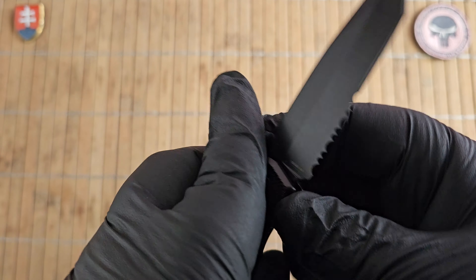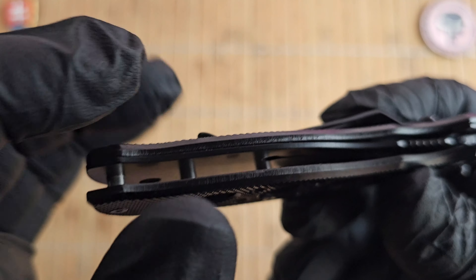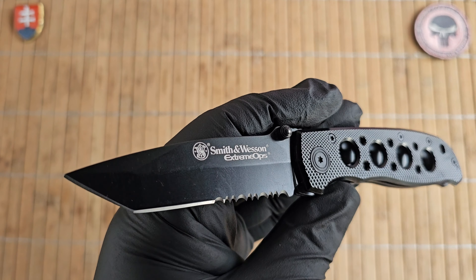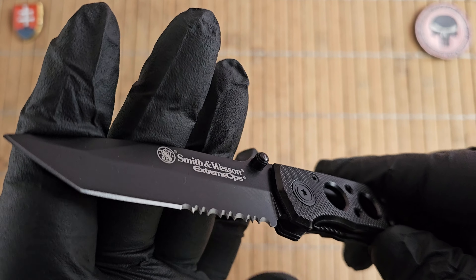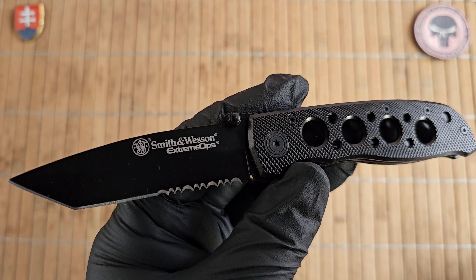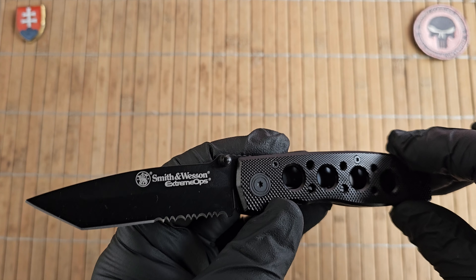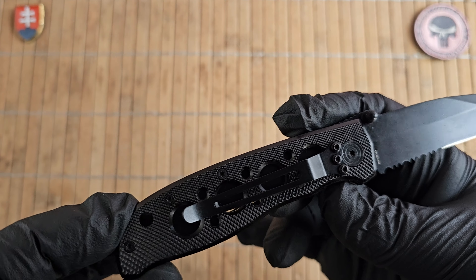The liners are stainless steel and are partially milled out due to the design, but the other side is not milled out, as you can see right there. We have two configurations as far as blades go: a tanto partial serrated profile and also a drop point configuration with either gray scales, red, blue, or a camo brown pattern.